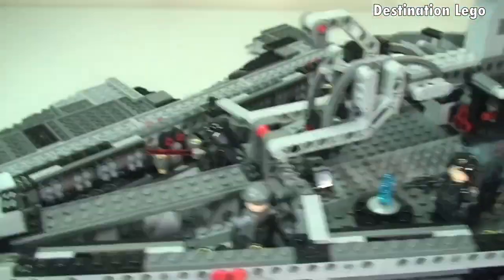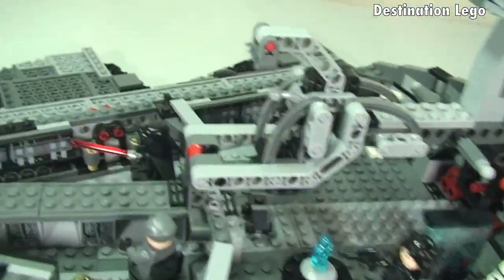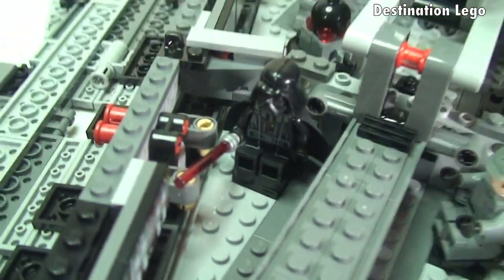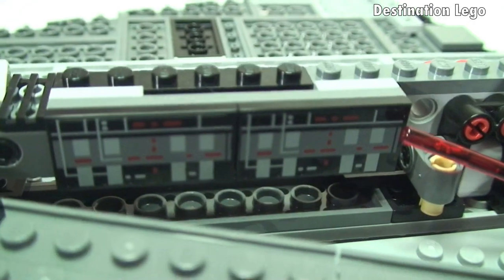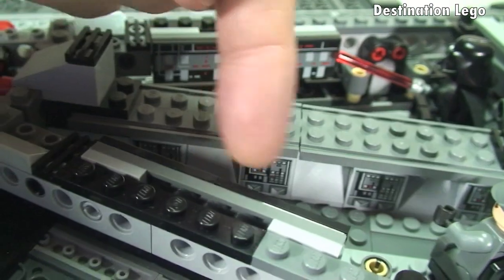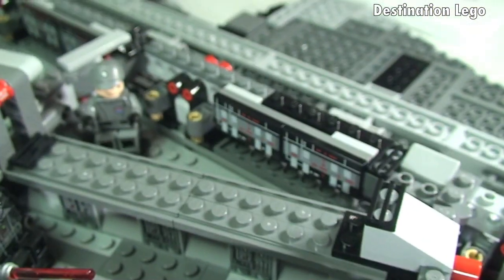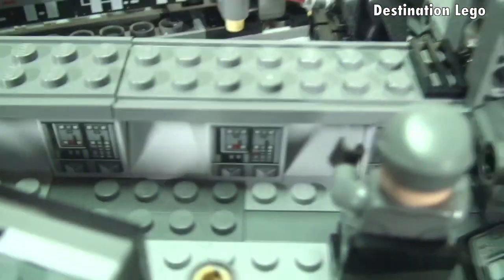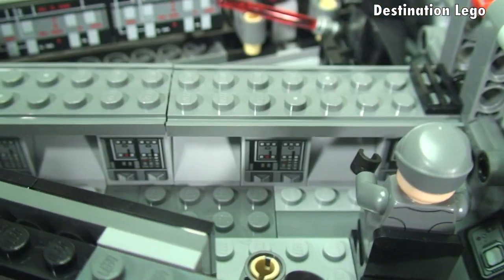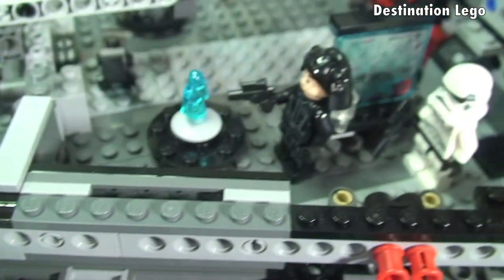Starting from the front, this is where we can see some of our minifigures. Darth Vader is sat there in his seat. There's some sticker detailing along the side, and it's identical on the other side as well. There is also some sticker detailing further down along there, and again the same on the other side.